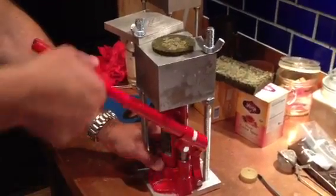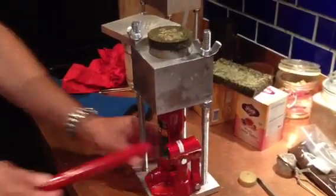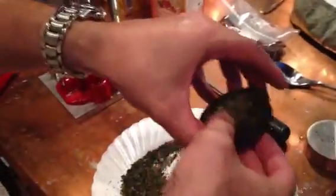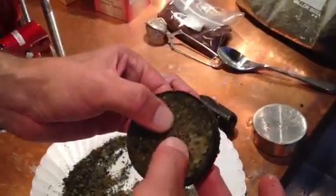Continue pressing — press and press until you can get your block out, then carefully release your product. In this case, this is Moroccan mint tea. We have a nice compressed hard solid block.